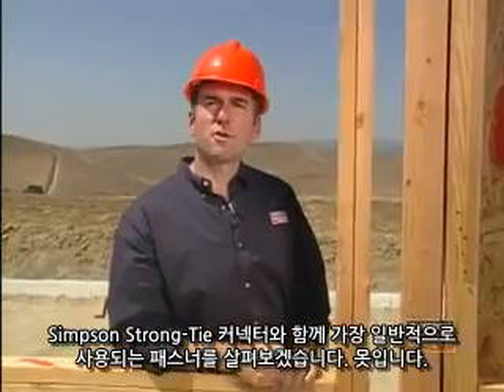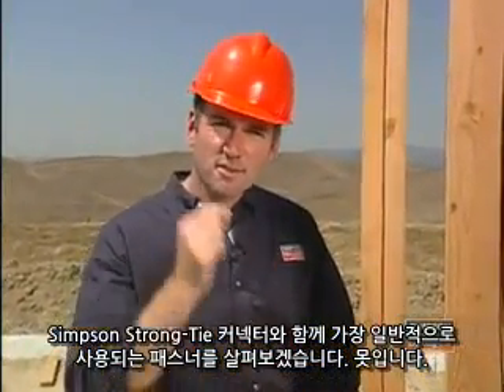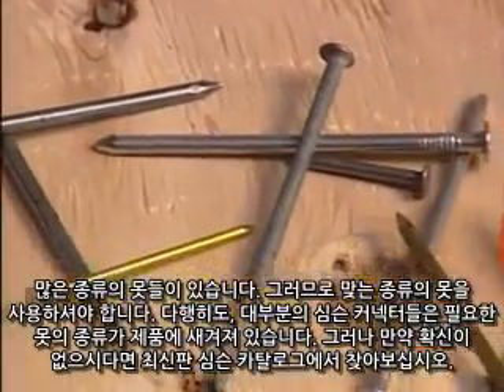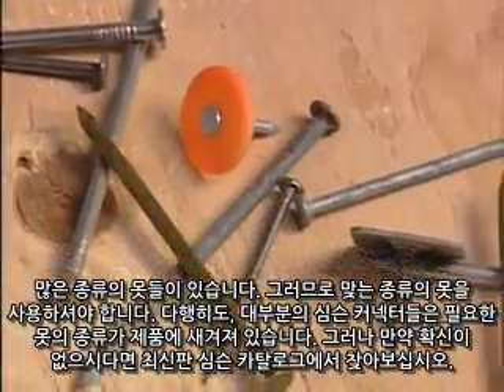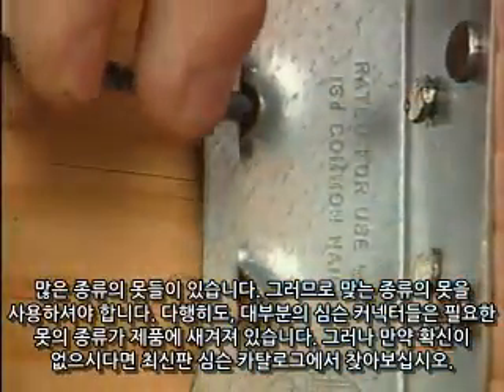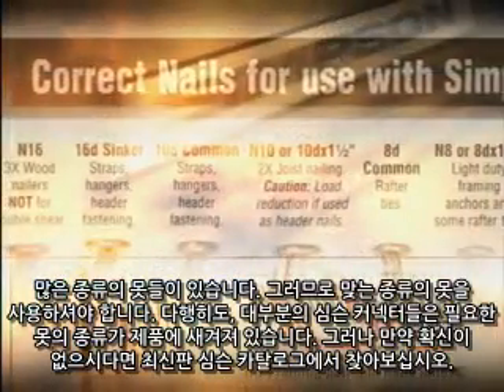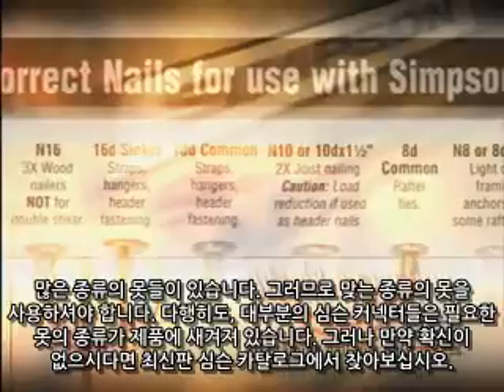Let's look at the most common fastener used with Simpson Strong-Tie connectors: the nail. There are many different types of nails, so make sure you're using the correct one. Fortunately, most Simpson connectors have the required nail stamped right on the product. But if you're unsure, simply refer to the current Simpson connector catalog.